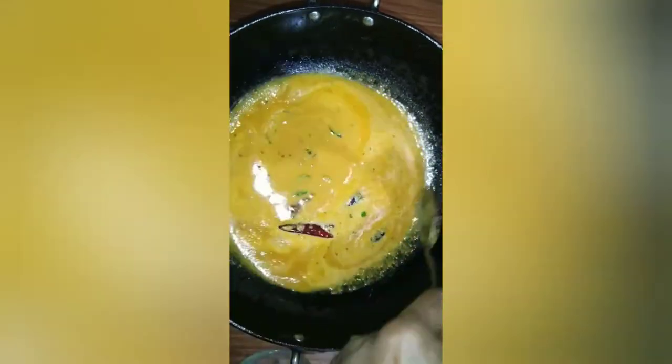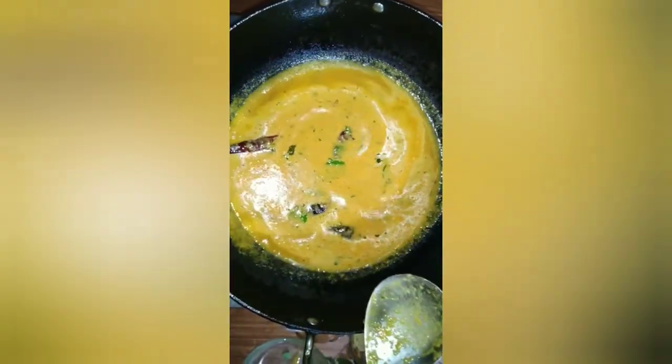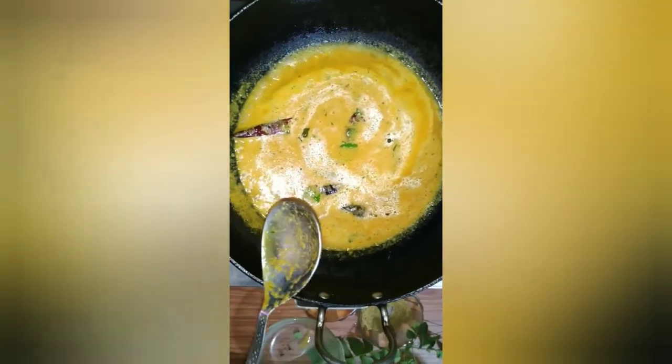We will mix the rice with new pepper. The rice is good with extra fresh garlic. Feel and taste it and let it go.